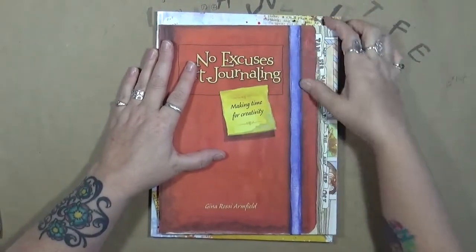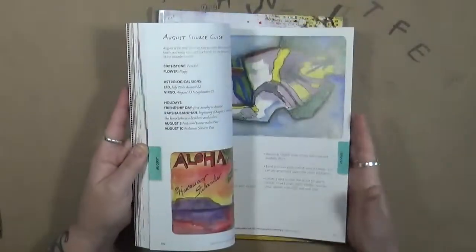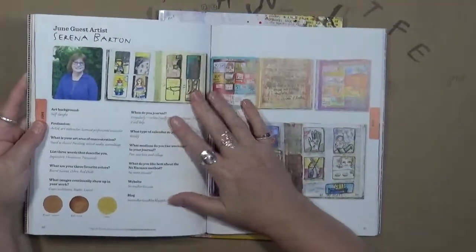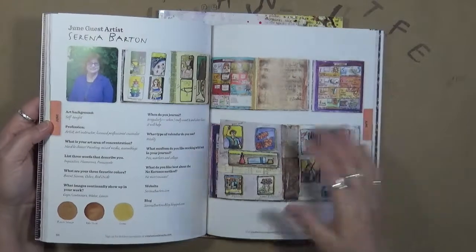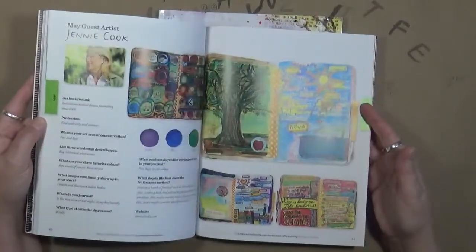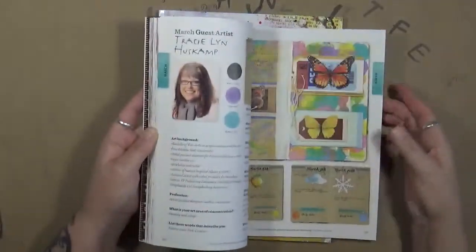I do have this book. So what I'm going to do is some type of a giveaway — look for that coming up on my YouTube channel. Basically what this is, there are 12 different artists in here, and each month they give you — like say for June, Serena Barton is the guest artist. It talks a little bit about her: what does she do, when does she journal, what medium does she like working with, what does she like best about the No Excuses methods, her website, her blog. So each month a new artist will give you an idea or give you snapshots into their art journals and show you what they do, how they do it, and maybe give you some ideas.